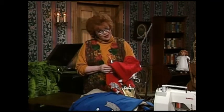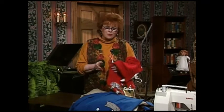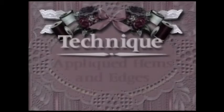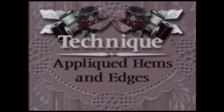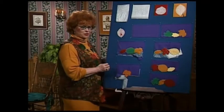Let me share with you how easy it is to make fancy applique. Come with me over to the technique boards. Applique is really very easy — come on and I'll share with you how.